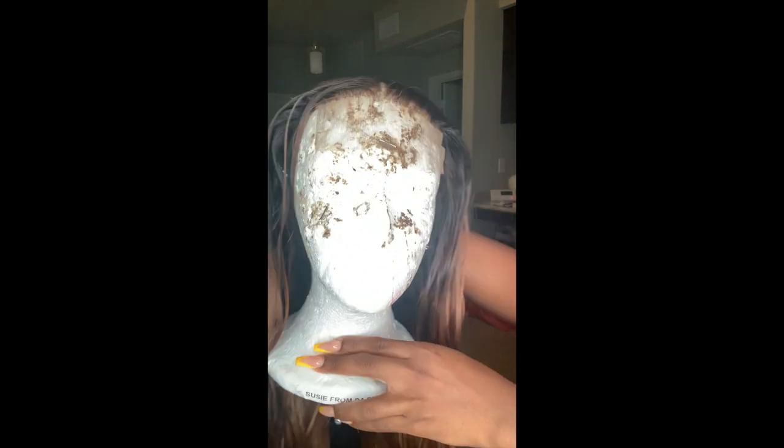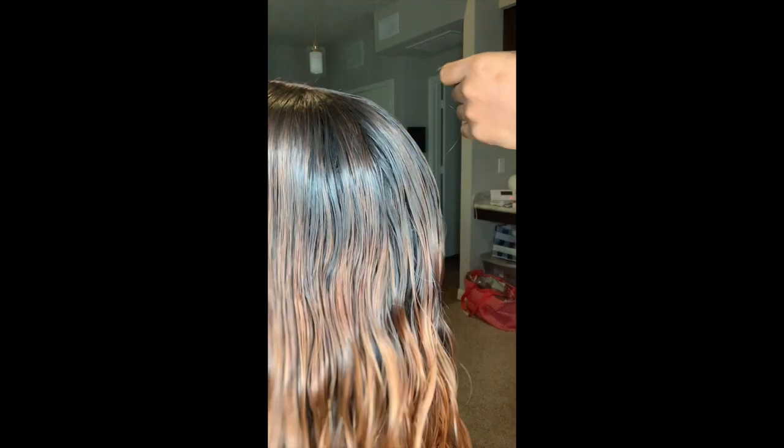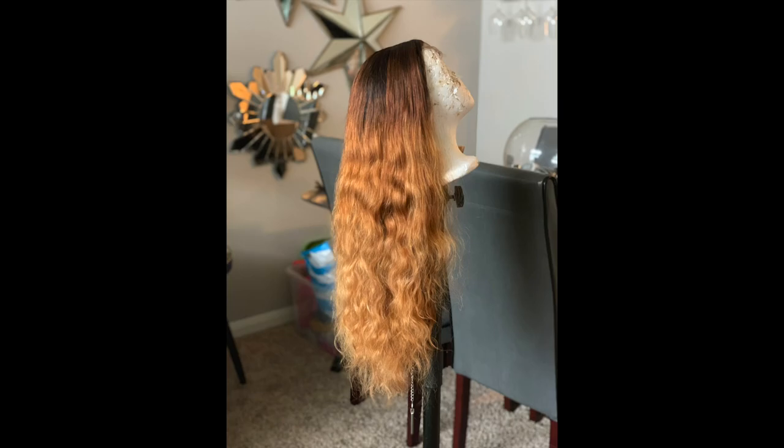After letting the toner sit for about 30 minutes, look at how it came out! I'm telling you, toner will change your life. I let it dry overnight and that color is just beautiful.